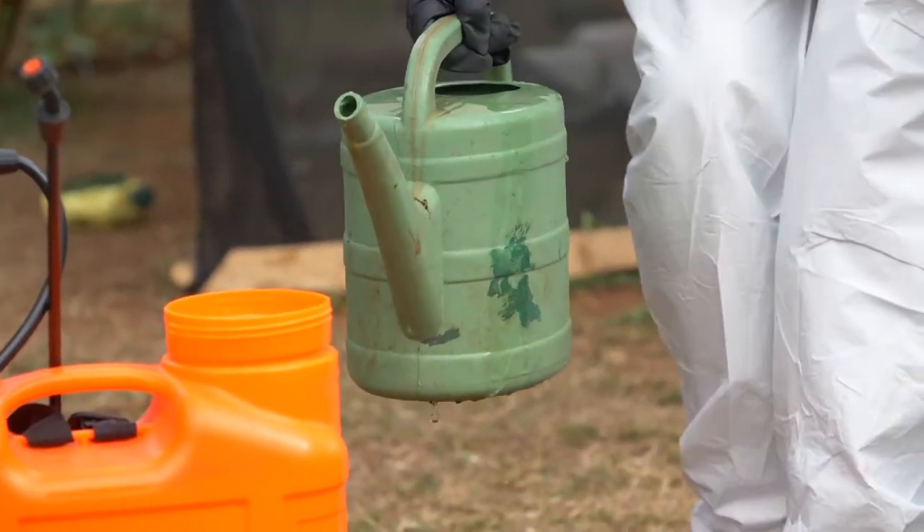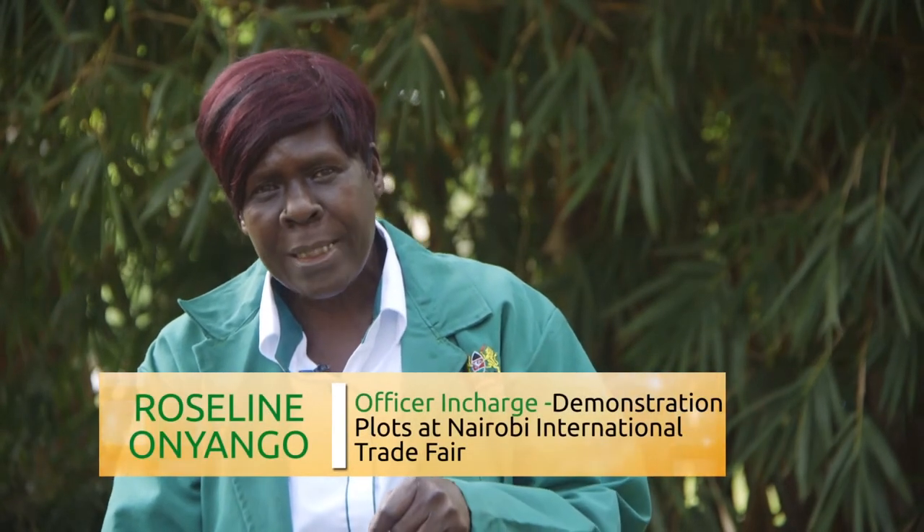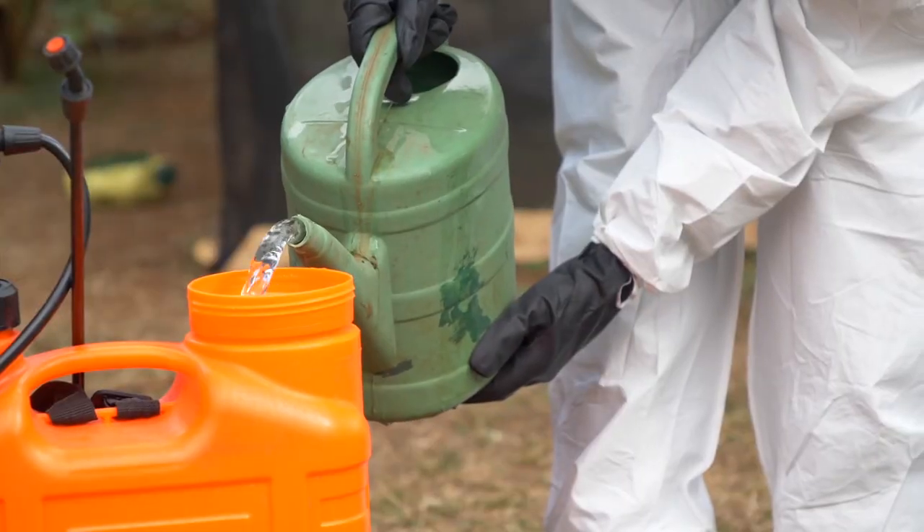In the process of doing the liquid formulation, I take my knapsack and put one third of water into the knapsack. The reason I'm putting water first is to avoid the concentrated chemical getting into the outlet. Because if I put the chemical first and it gets into the outlet, the moment I start spraying, I will cause damage to the target of spray.